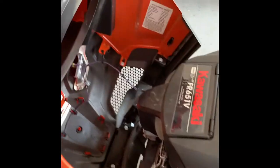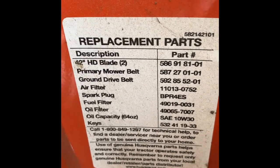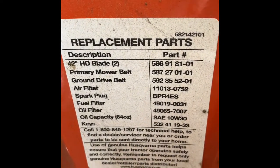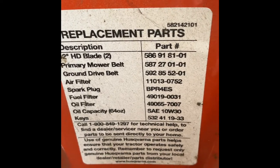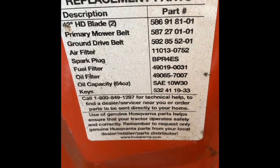If you don't know your part number for the belt you need to order, lift your bonnet or hood here and go to this plate. Mine shows the primary mower belt, which is 587-270101 for the deck belt.